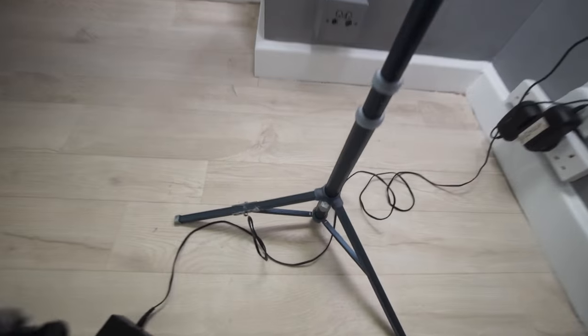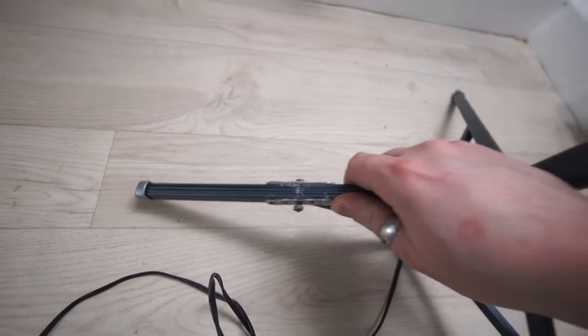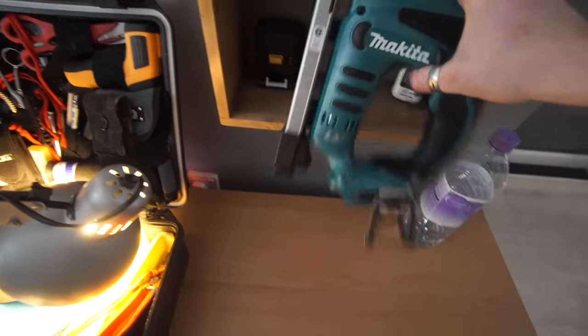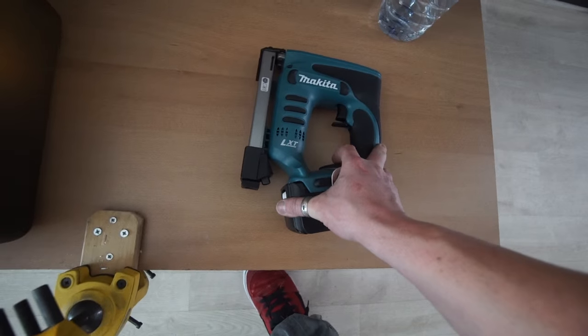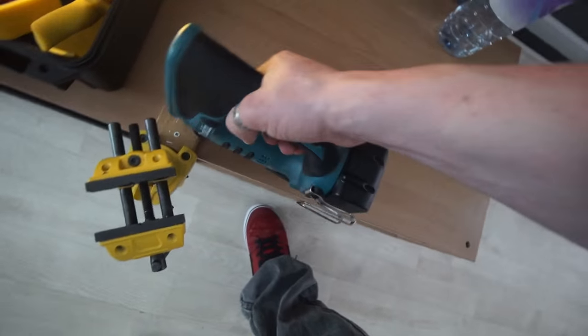For those of you that saw the last video where I broke this thing, I did actually fix that quite nicely if I do say so myself. I got a new stapler which I am so damn happy with. I've had this thing for about a month now and I've already gone through a pack of 2000 staples and I am loving this thing.